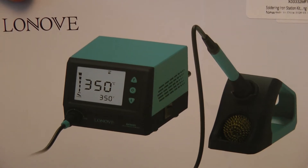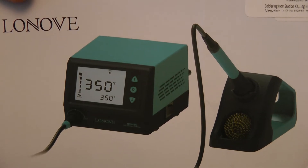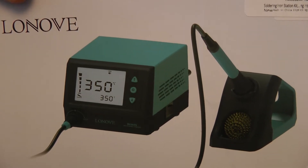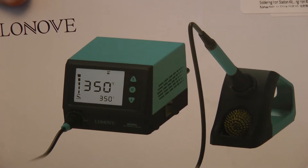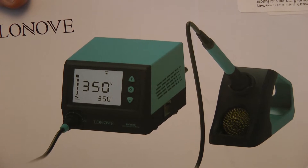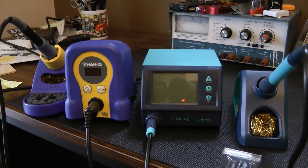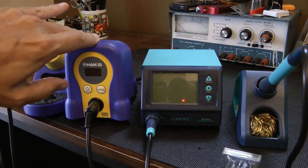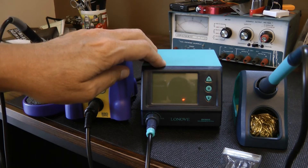I've got the Lenovo BK969S soldering station — it just recently came in. What attracted me to this station is the price. It's about $38 right now on Amazon; they're running an $8 coupon. And for that price, it looks like a decent deal. I've got it next to my Hakko 888D, and I figured we'd do some comparisons to see what the difference is, because the Hakko runs about $105. At $38, this looks really interesting — it's a nice price difference.